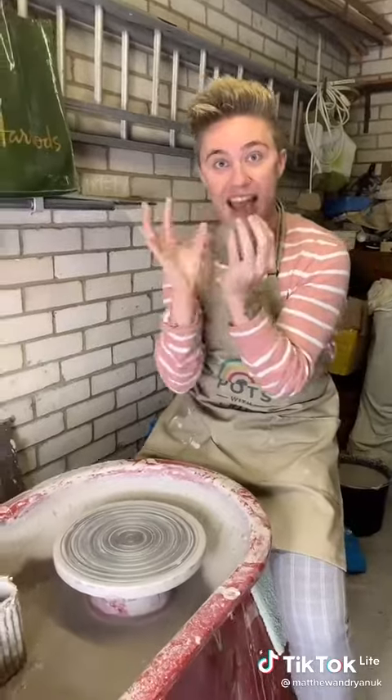Teaching my boyfriend how to make love heart pots, because it's the month of love. Right babe, you know the drill — get a ball of clay and throw it.